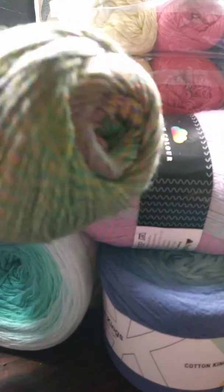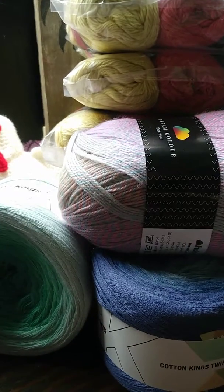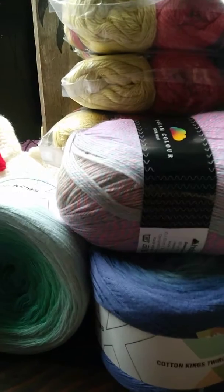I also got another Dream Color and it is called Spring. You can see this one here. Let's see if it says how many yards — I don't see anywhere where it says how many yards.